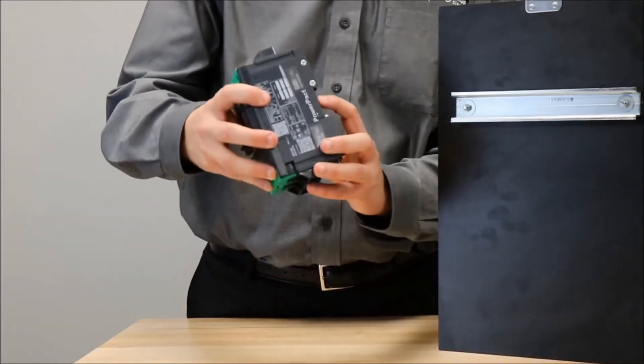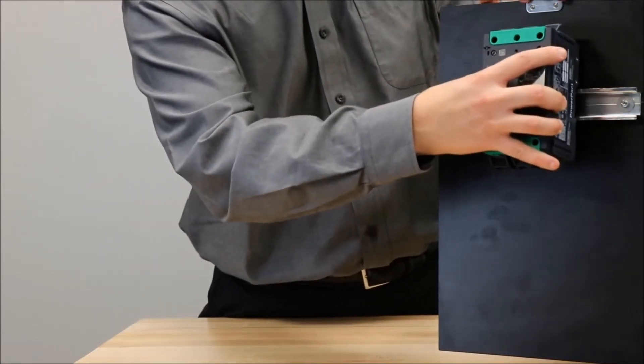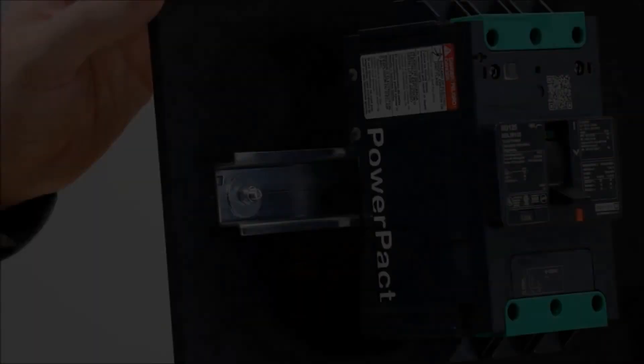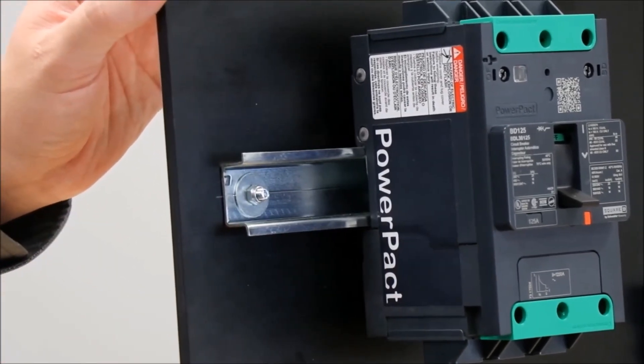You will fit this groove in the breaker onto the top of the DIN rail and then push it in until it clicks into place. You now have your power packed B-frame circuit breaker installed on DIN rail.